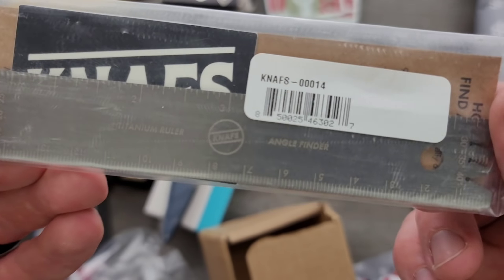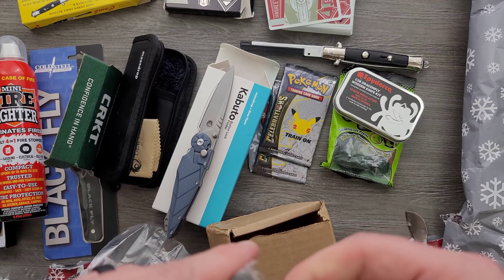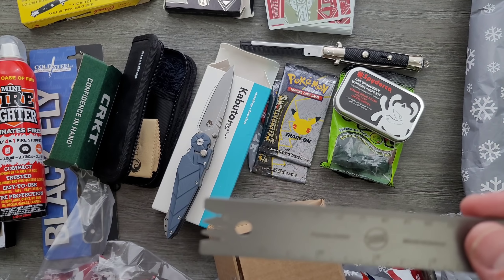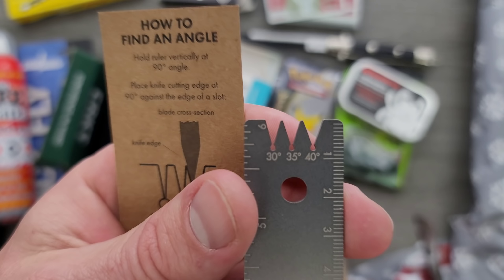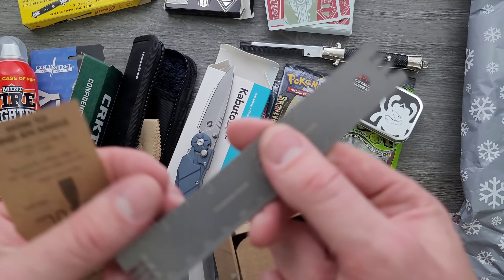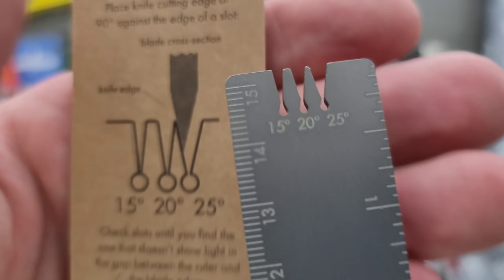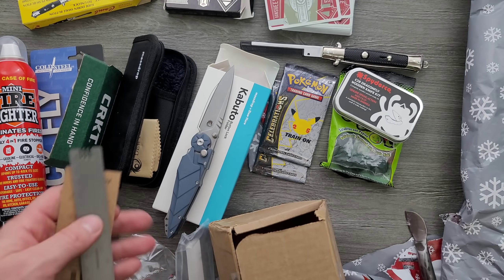And then we have something from Nаfs. It looks like a little wooden — oh, I see. This is a hint — people have been telling me to stop using that wooden one. And then it also has — how to find an angle, so you can check the angle of your knife blades. Very cool. That's super useful, wonderfully useful. We have a ruler with centimeters and inches, and then sort of an angle finder — the angle of the apex, or the cutting bevel on both sides. Very nice, very thoughtful.